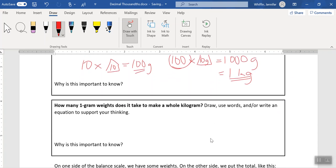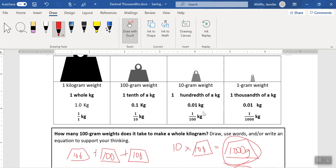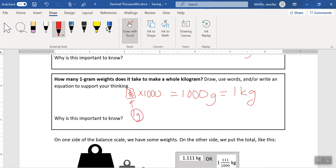Finally, how many one gram weights does it take to make a whole kilogram? The one gram weight is our smallest. It should be clear at this point that it takes a thousand grams to build one kilogram. So if we're going to take these gram weights and build a kilogram, we are going to need a thousand of them, because each of these weights is simply worth one gram. This is why it is known as a thousandth of a kilogram.